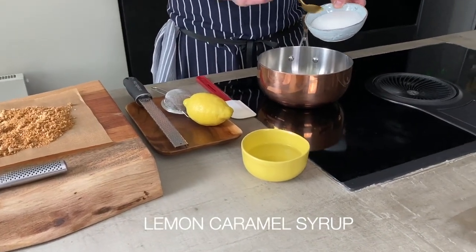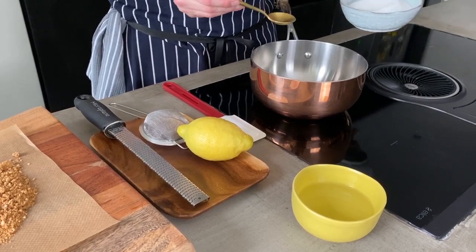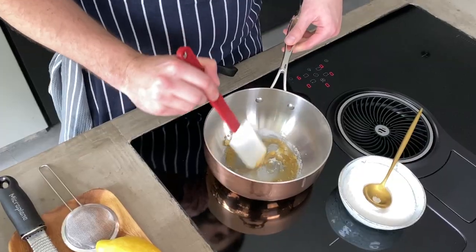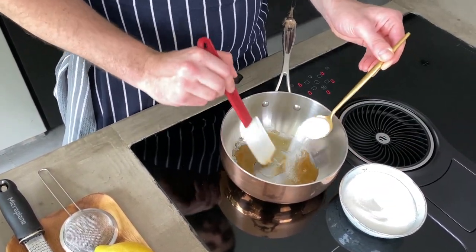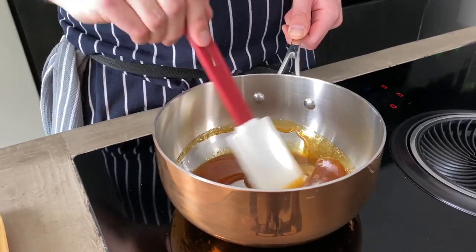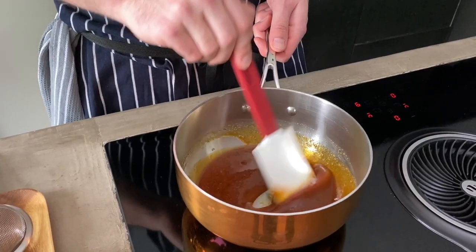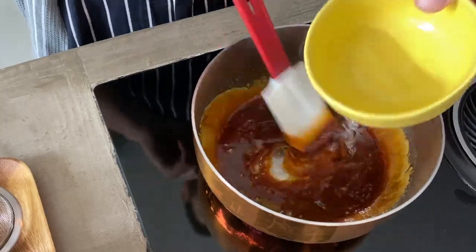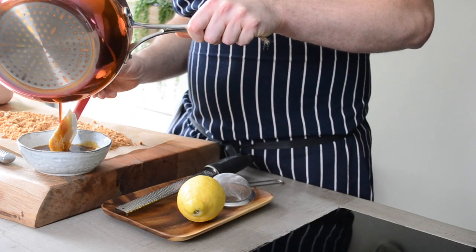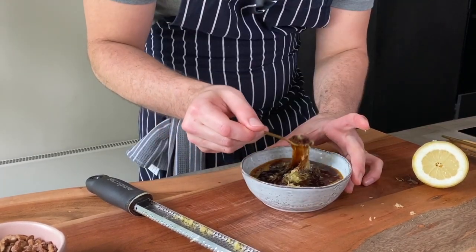For the lemon syrup, caramelize the sugar in a saucepan. Start adding the sugar a little at a time when the pot is very hot. When it starts melting, you can add a little bit more sugar. This technique keeps the sugar from burning and maintains a steady temperature until all the sugar is perfectly golden and silky with no lumps. Now the sugar is caramelized — start adding water bit by bit, stirring vigorously, otherwise it won't melt the sugar. Then pour it into a bowl, add the lemon juice and zest, and give it a good stir. Store at room temperature before serving.